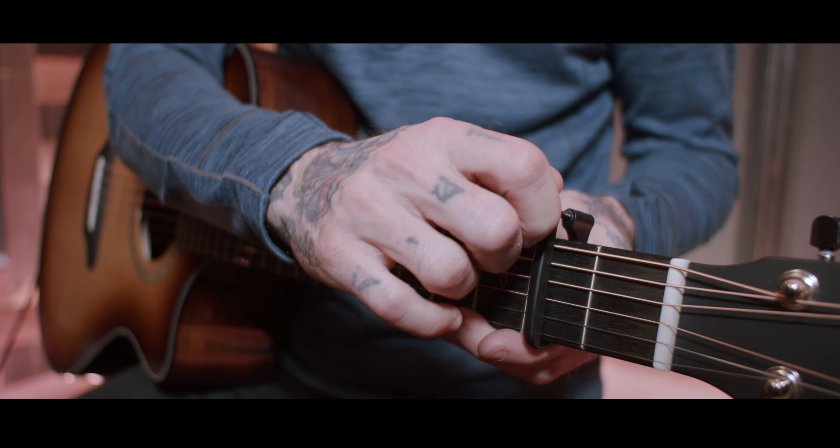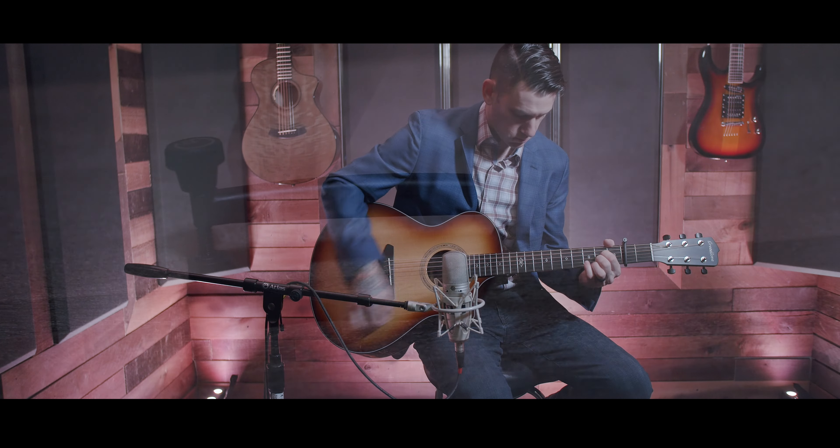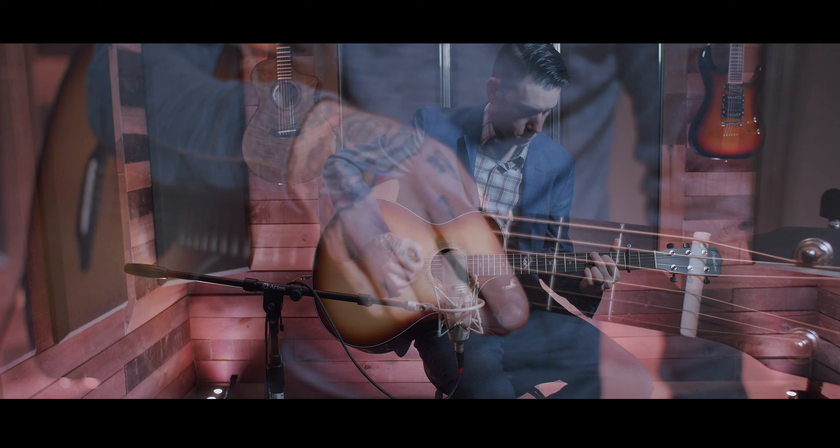The adjustment knob on the top bar allows for quick tension adjustments and reduces any kind of buzz. When done playing, there's no need to adjust the knob — you simply just pop this right off your guitar. As with all G7 products, this comes with a lifetime warranty.